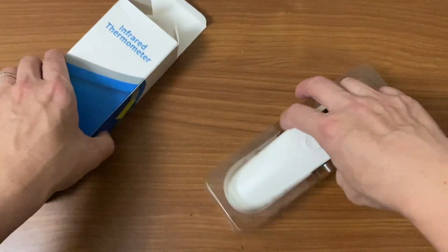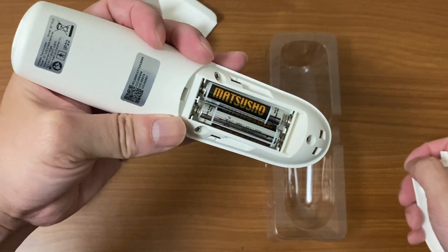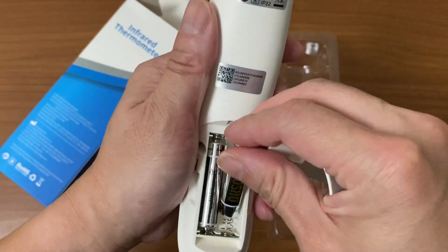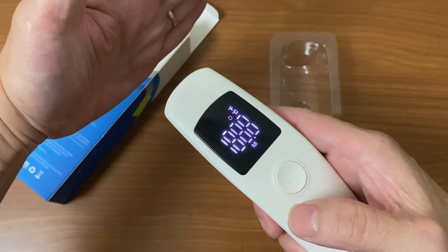Unboxing is quite simple. It doesn't come with any batteries — you use triple-A batteries, which are very small and compact. After inserting the batteries, you point it at someone's forehead, though it does also work on the hand.